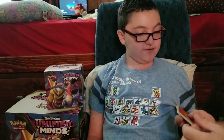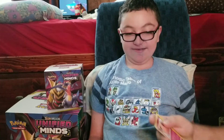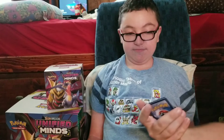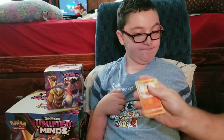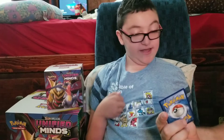From the Unbroken Bonds pack we got: an Electromagnetic Radar, Cleffa, Geodude, Exeggcute, real Sprout, Poliwag, Blitzle, Grimer, Ultra Forest Kartenvoy, and Aggron as a regular rare.